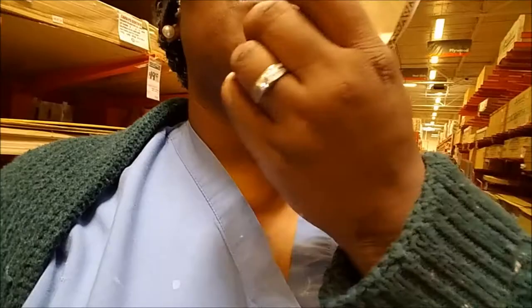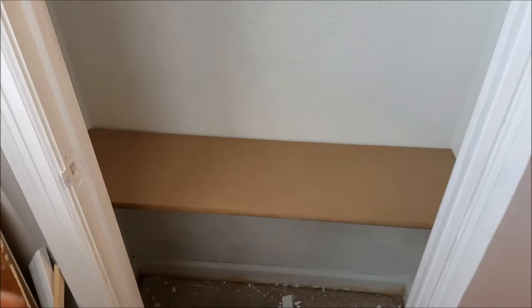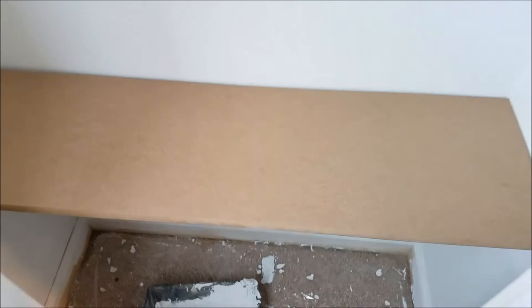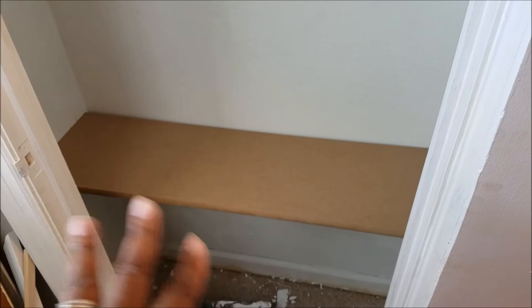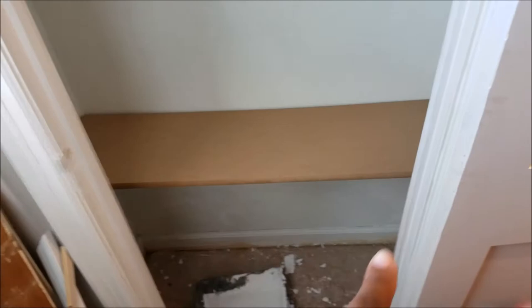I found some shelving that was seventy percent off that I should be able to use in the linen closet, and I need to get about eight pieces cut to forty centimeters. I also found hardware for putting up the shelves in the bathroom area. One of the shelves feels very heavy — I think it might be particle board but it's a closet, nothing wet should be going in there. Everything I put in will be in a basket or something plastic.